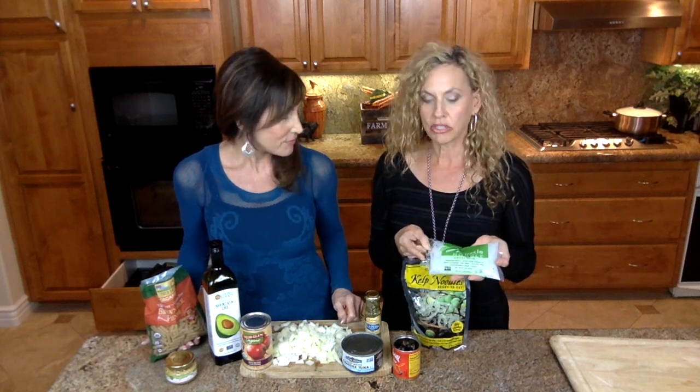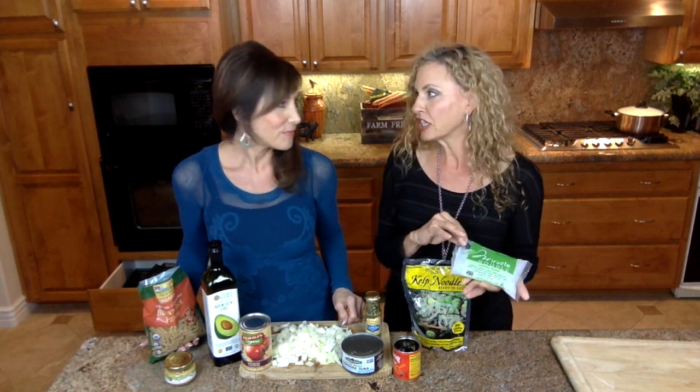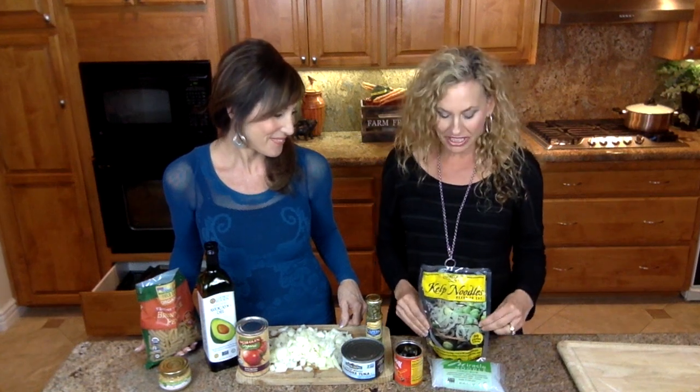Some of you may have seen these miracle noodles — you can buy them online, and I also get them at the Asian grocery. They're made with the konjac root, which is a tuber. It's very high fiber, very similar to the fiber in PGX fiber supplement. Zero calories — it's all just going to go through your system and not break down. These are good if you're trying to add fiber to your diet.